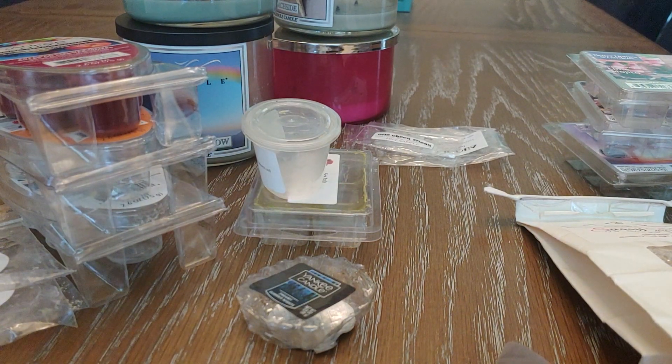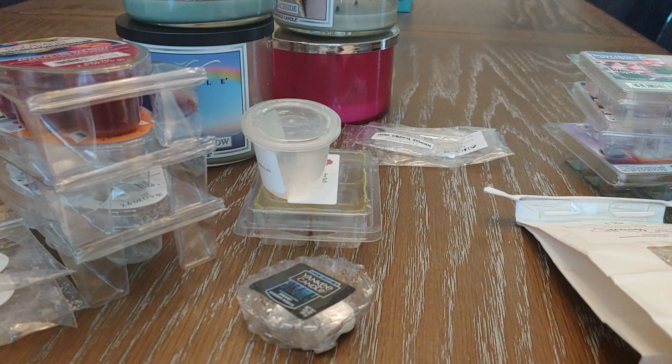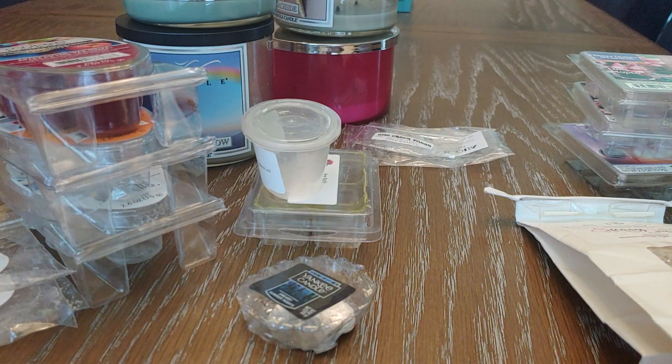Hey everybody, thank you for joining me on this video. This is going to be my July empties. I'm posting it today because we had a house guest last week, so I really didn't do any recording. I'm just going to show you guys what I got through.